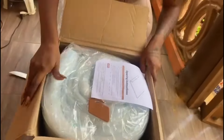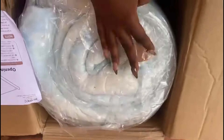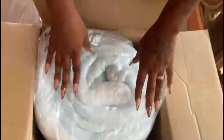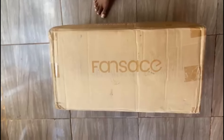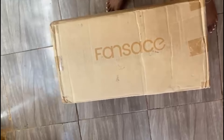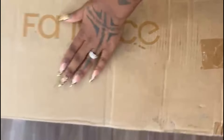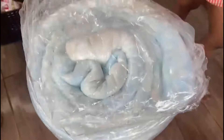Hi guys, welcome back to another unboxing video. As you can see, I am unboxing a mattress topper — something you can put on top of your mattress. It comes in all different sizes; this one is a king size because that is the size of my bed. I decided to have the kids help me unbox this package because I could not unbox it myself.